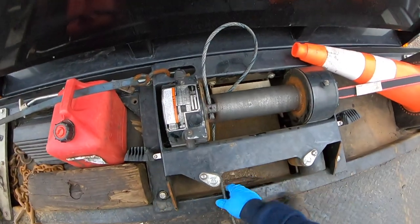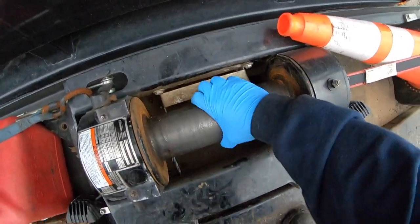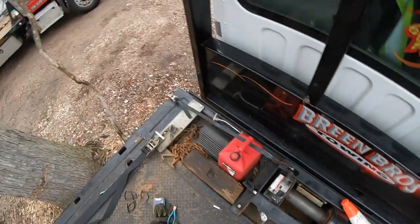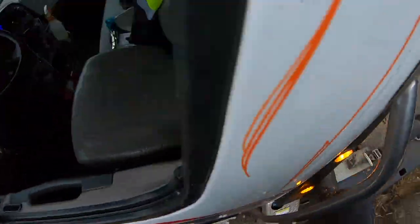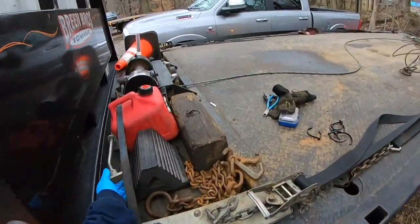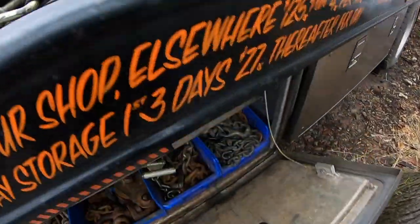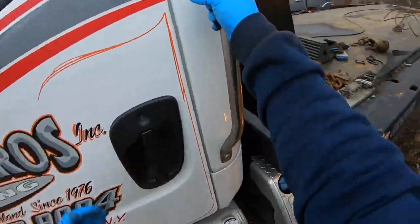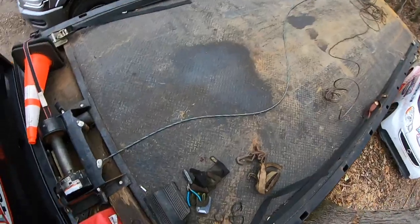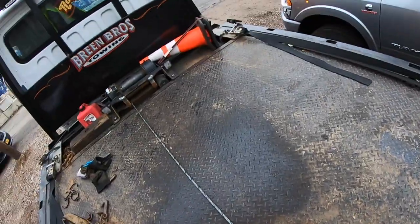So that takes care of that. Now pull it back so that you can start working it back in. I have a remote control — a lot of people don't have a remote control, so if you don't have one and you want to re-spool it by yourself, there's a couple of ways of doing that. You could either use a block of wood, or you could use a rubber wheel chock and a strap. I see a lot of guys do it different ways.